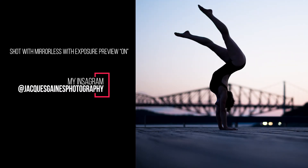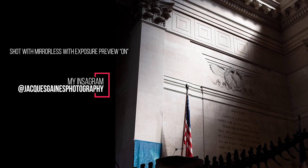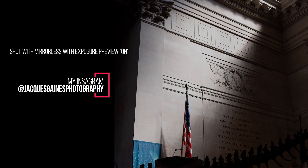I think everyone will tell you that one of the big advantages of a mirrorless camera is that you have the ability to see within your screen the exposure that you are going to get when you shoot. This is an advantage when shooting with natural light, but as soon as you start going into a flash studio setting, that image preview can be a huge disadvantage.